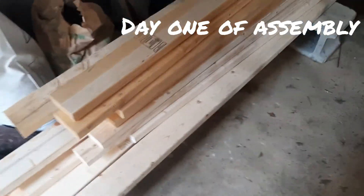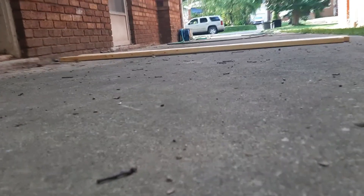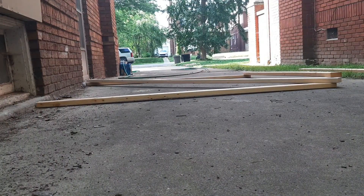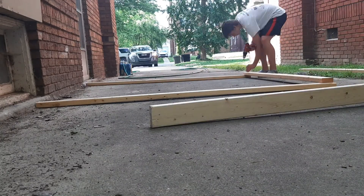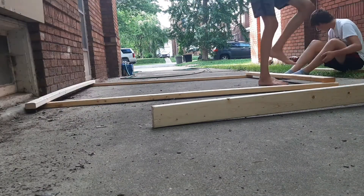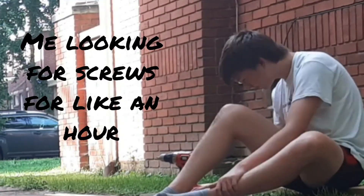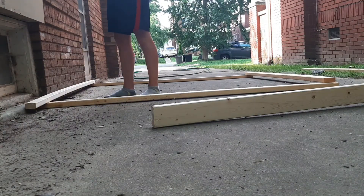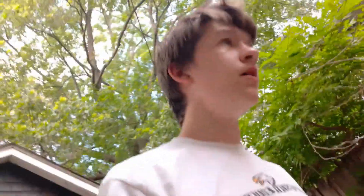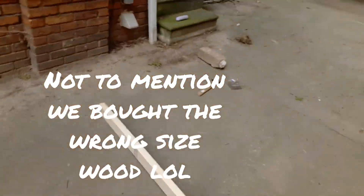Now we got some wood. Quick update: I spent about 30 minutes already and I've only found three screws that actually fit — I thought we had more. So I'm switching over to nails.